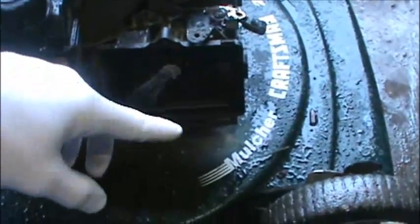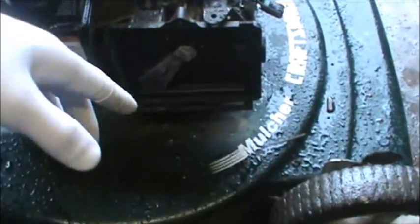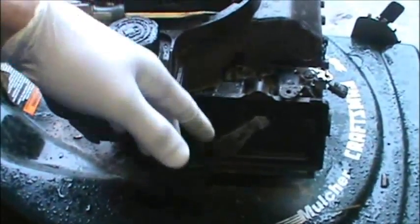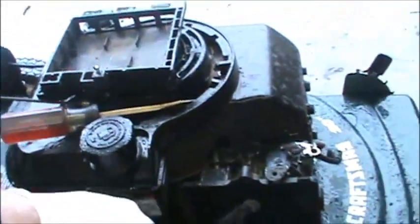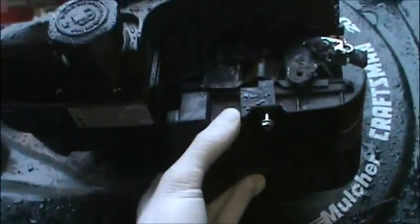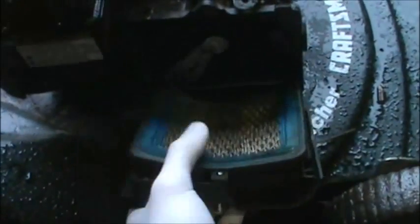We saw the carburetor was leaking, so I took it outside and dumped all the gas into a container. Working with gas is not very fun, so you definitely want to put it in a container and get it away from where you're working when it leaks that bad. I went ahead and yanked the air filter — here's the lawn mower and that's how your air filter goes in. One bolt, and one really nasty air filter.